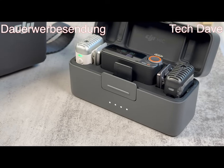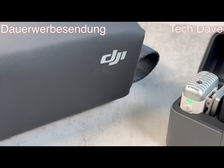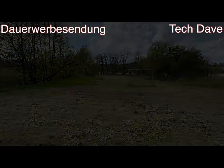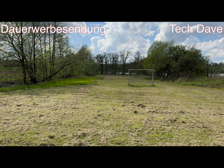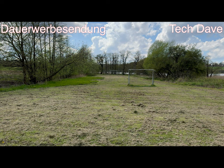Dies ist der interne Speicher. Ich bin gespannt, wie sich denn der Ton anhört. Ich habe das ungefähr 25 cm von meinem Gesicht entfernt. Jetzt sind wir hier draußen zum DJI Mic 2 Reichweiten-Test. Die werde ich aber unterschiedlich machen. Ich werde sie auch gleichzeitig mit der GoPro machen, im normalen Zustand. Dann werde ich das iPhone mit den AirPods machen und dann die GoPro 12 mit dem Media-Mod, und dann mit dem DJI Mic 2. Und dann machen wir auch den Reichweiten-Test.